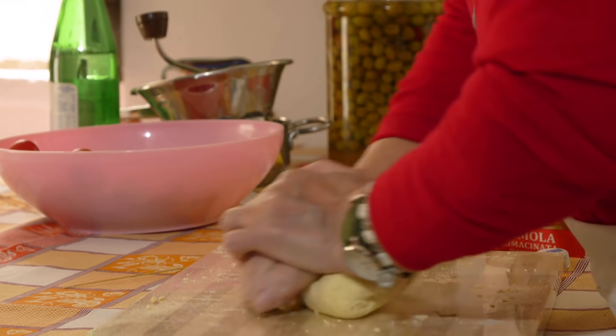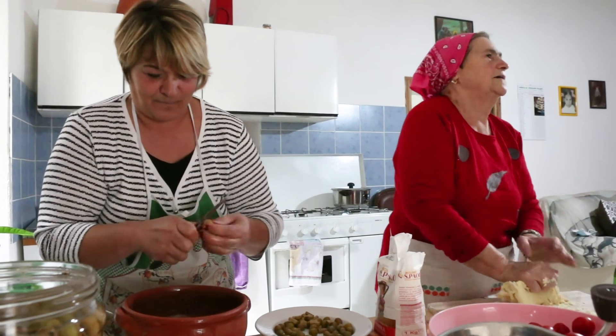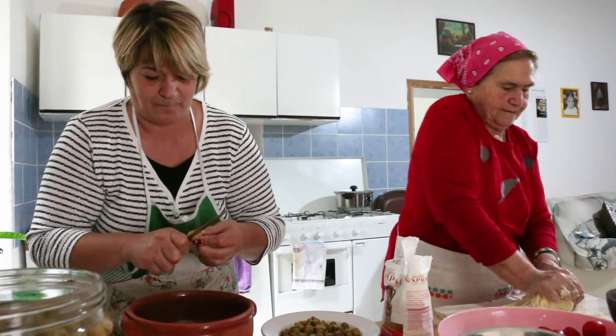Teresa kneads the dough for around 10 minutes, while Pasqualina removes the stones from the home-cured olives.